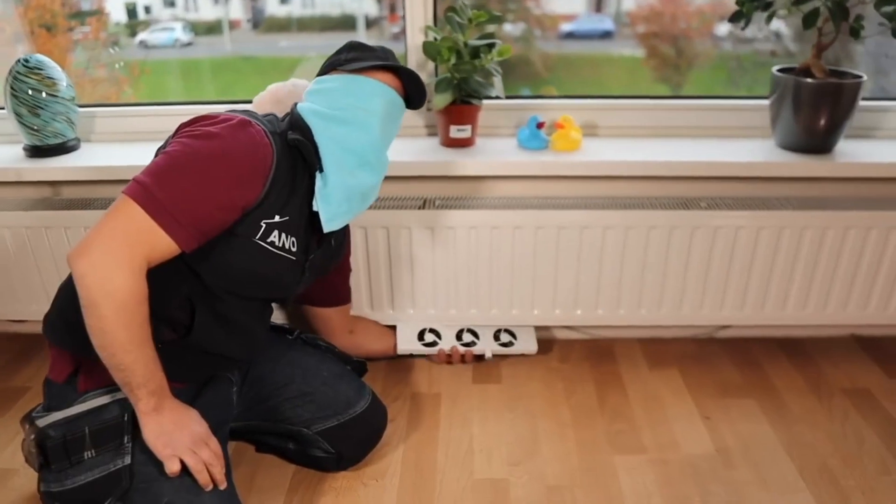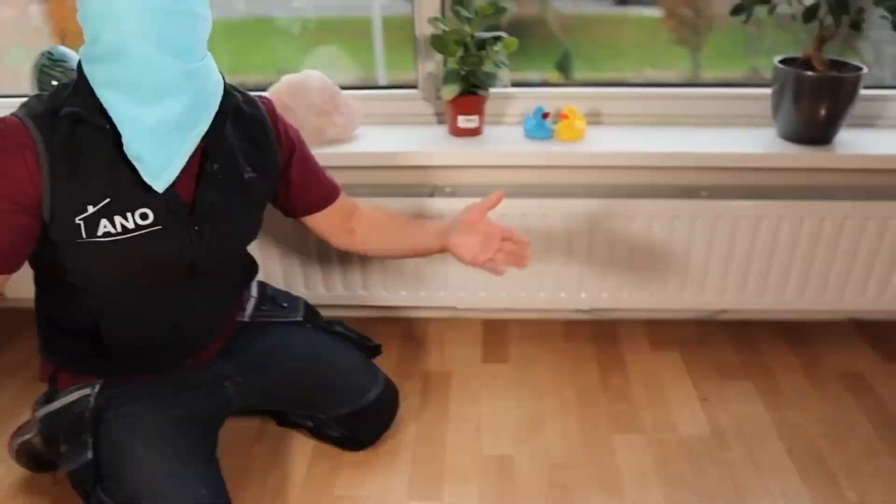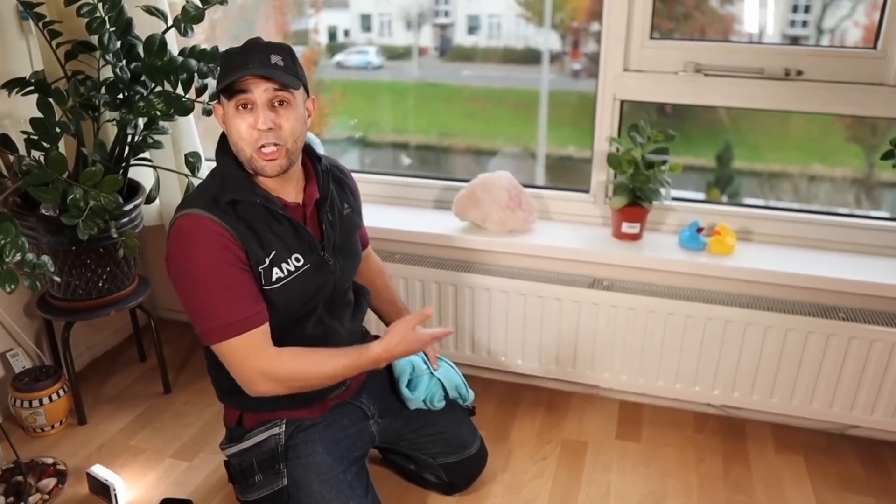To point out how very easy this is, pay attention to this: left hand, blindfolded. And finished. Now all I have to do is plug it in and it'll work.